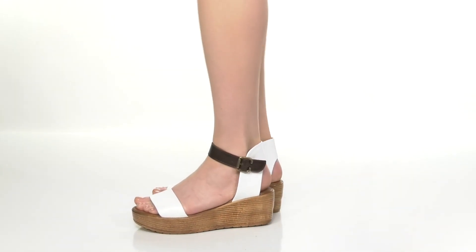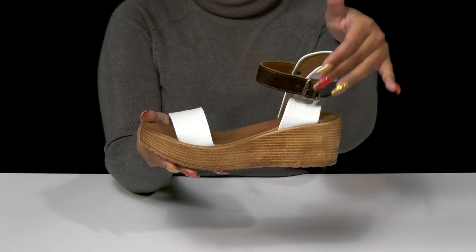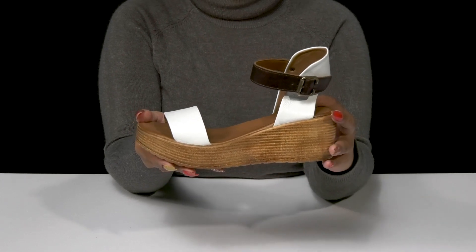Wear a bohemian chic look when you step out in the Nylah Heels by Bueno. This leather upper features a very minimalistic silhouette, giving you lots of breathability with its open construction.